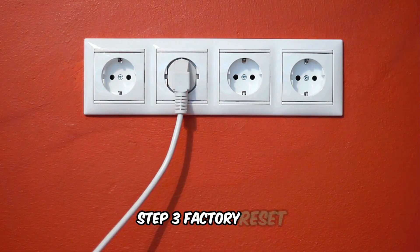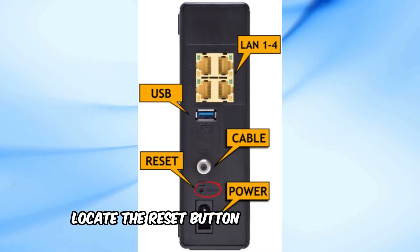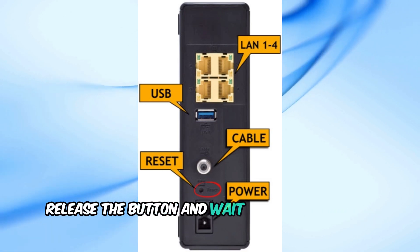Step 3: Factory reset. If the light is still not turning solid blue, you might need to do a factory reset. Locate the reset button on your modem, use a paperclip to press and hold the button for about 10 seconds, then release the button and wait for the modem to restart.